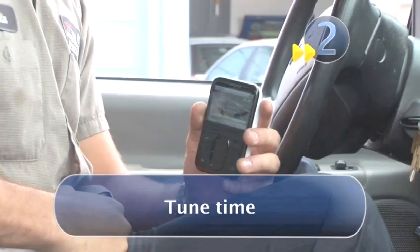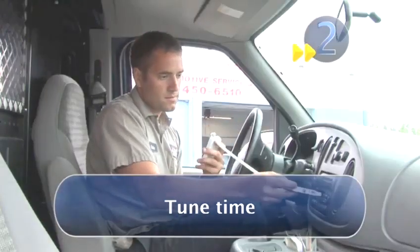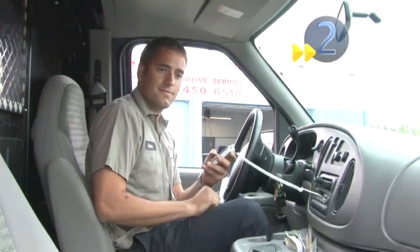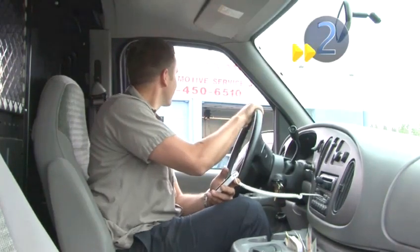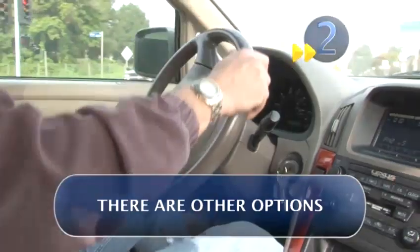Step two: tune time. If you've chosen the cassette adapter, plug it into your MP3 player, then insert the cassette into the slot in your car's stereo. You should then be able to play your own music through your car's stereo. Newer cars may not have a cassette slot, but there are plenty of other options out there.